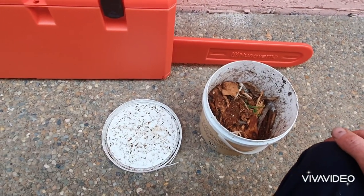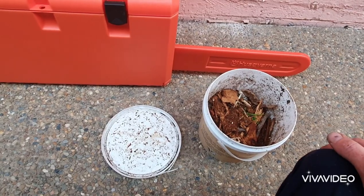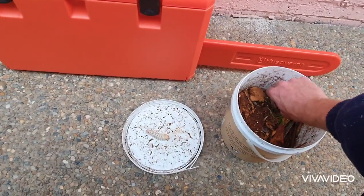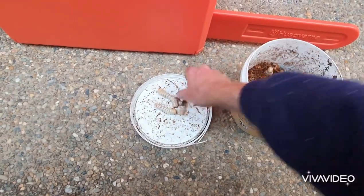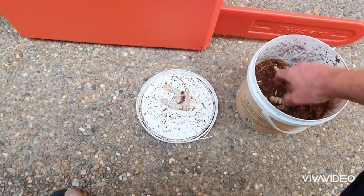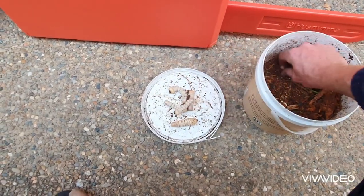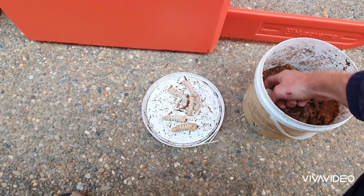Hi guys, in this short video I'm going to show you how I preserve my Witchetty grubs so they're ready for my next fishing trip. So what I do first is I get them out, just like that, and then we'll move on to the next step.